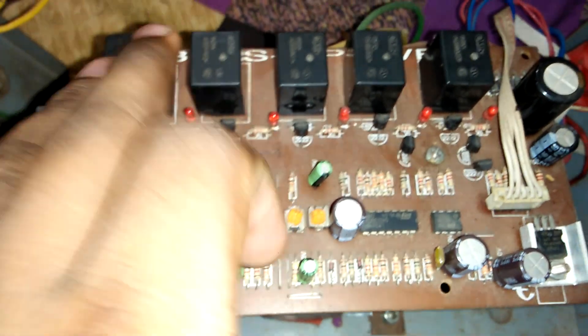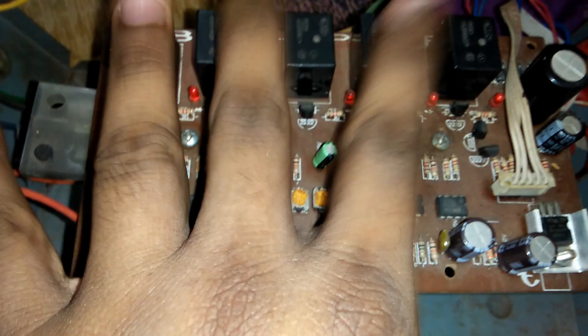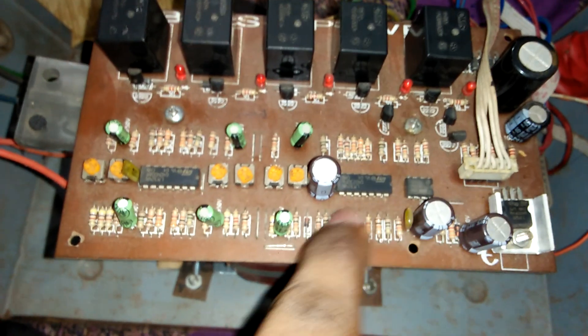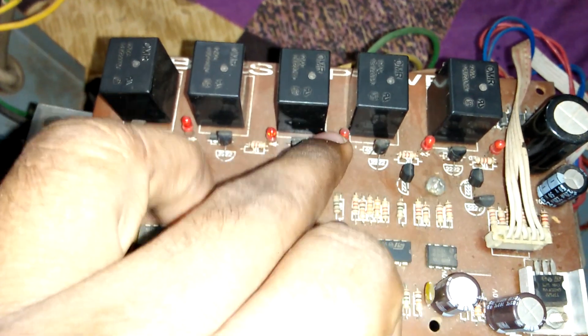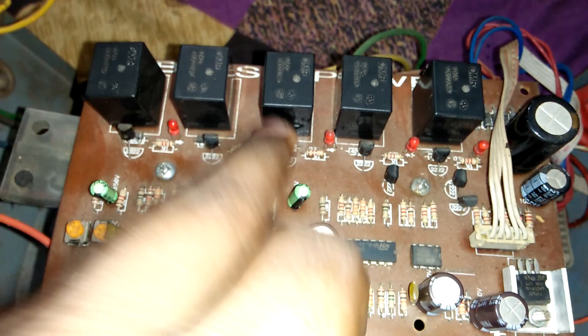Now we see our circuit. We have set five relays — one, two, three, four, five — and some capacitors, some resistors, some transistors, and a power signal red LED light.